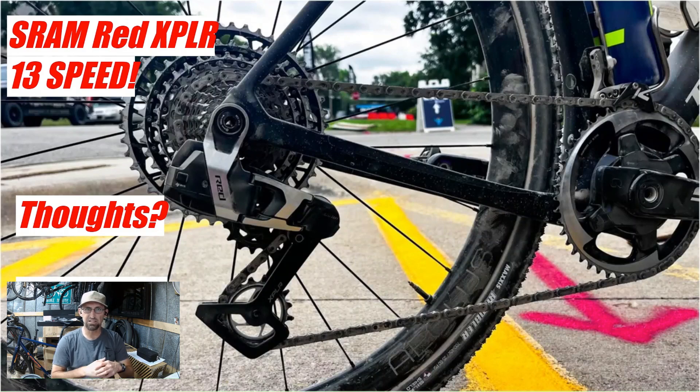So what are your thoughts on this new groupset? Will you want to go out and get it, or do you think this is just another marketing scheme — throwing more cogs in there so you have to go buy more equipment? Let me know in the comments below what you think of this new Explore groupset. Be sure to subscribe to the channel — that helps me out tremendously — and we'll see you in the next video.